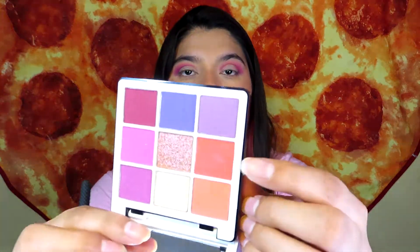Now I'm going in with shade number 4 from the Volume 1 palette — it's like a pinky-orangey shade, like a hot pink. I'm just going to put it in the outer V. Whoa, that's pigmented!